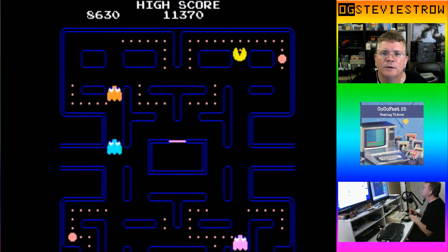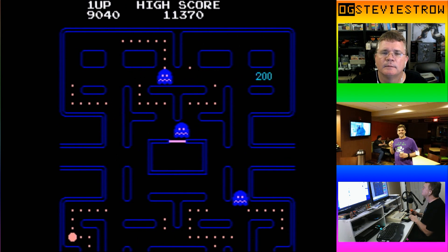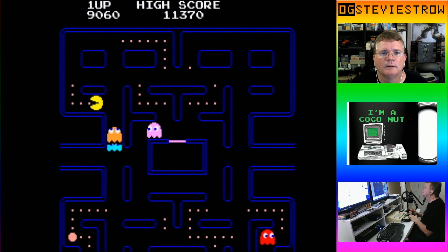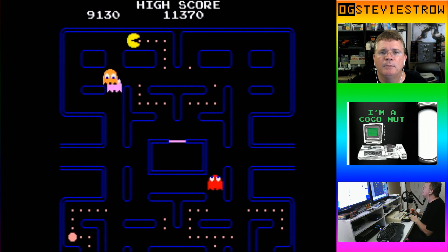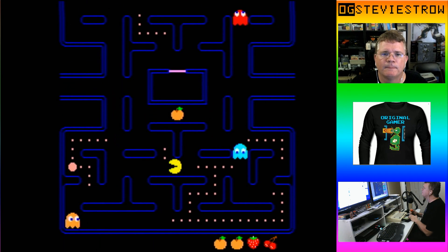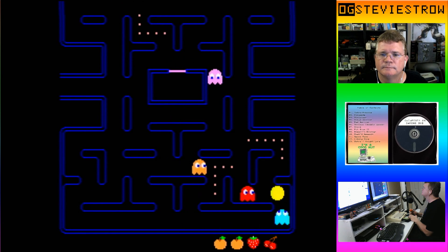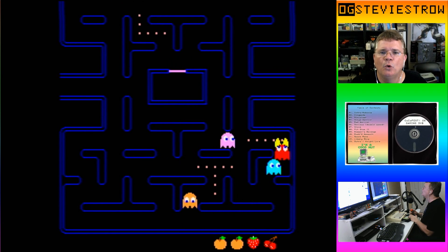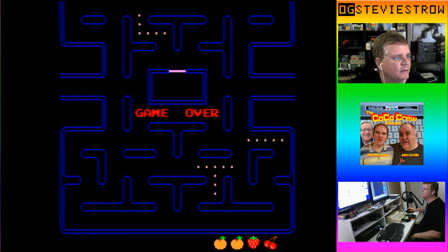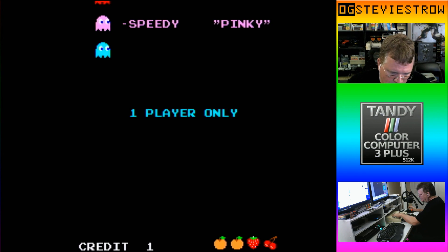On the second orange they turned pretty quick. I'm going to eat them all up as soon as they turn blue. Come on — oh man, I got ganked and shanked right there. Ganked and shanked. They ganked me. Let's try it one more time.